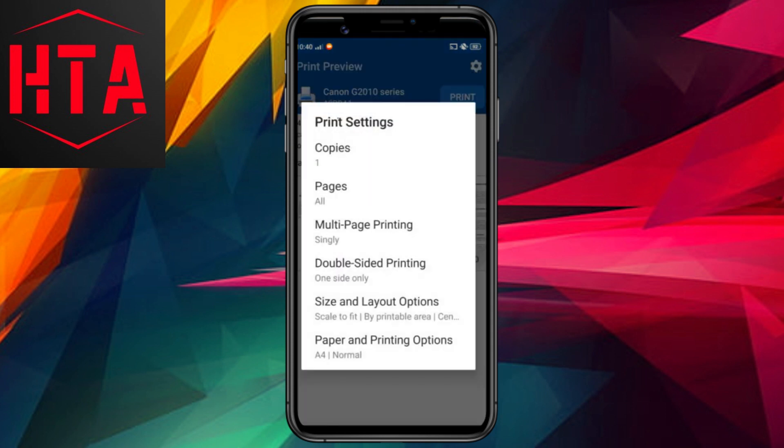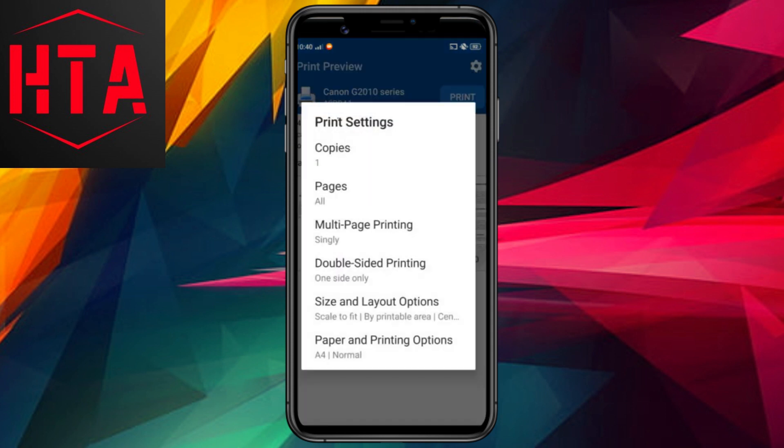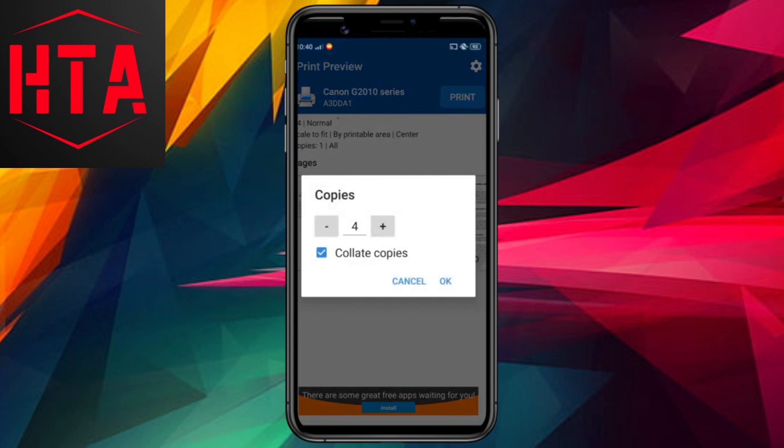Subsequently, tap on the printer name to establish a connection. Once the printer is successfully connected, you gain the ability to print photos, documents, and web pages directly through the NocoPrint app.